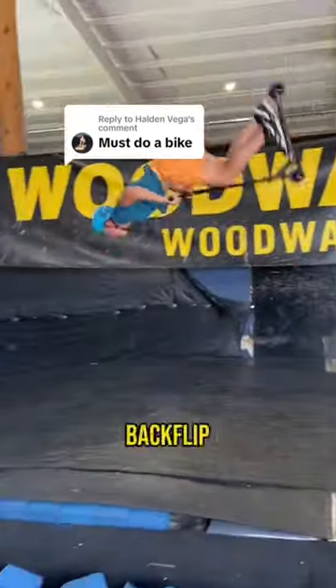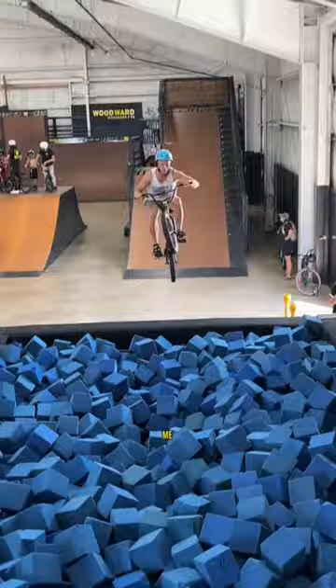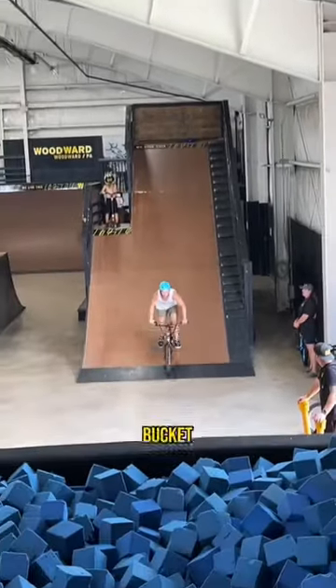In the last video I just posted I learned how to backflip a scooter, and you guys have been telling me that I should try to do a bike next. Lucky for me, backflipping a bike has been one of my lifelong bucket list tricks.